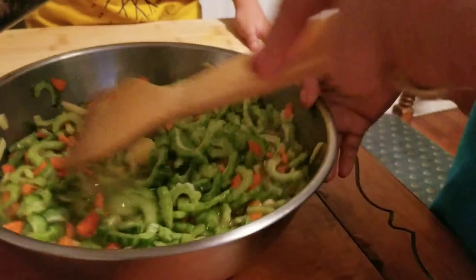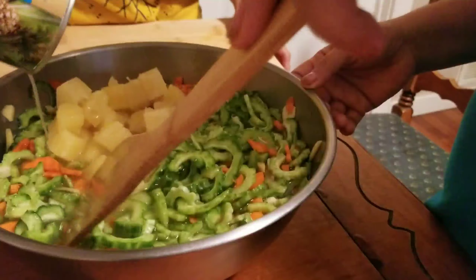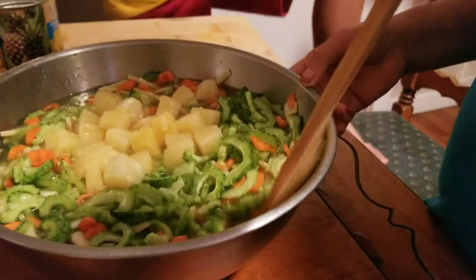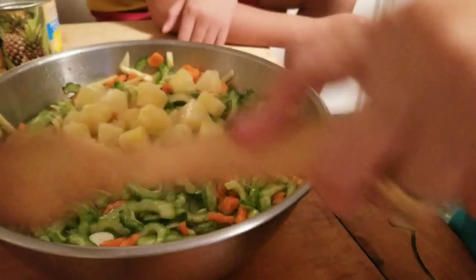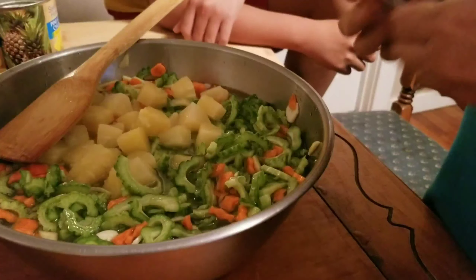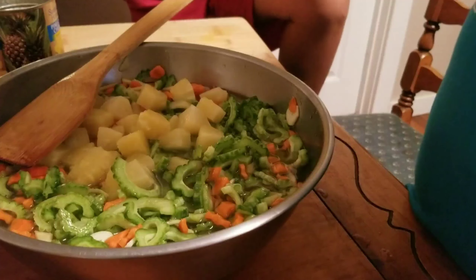And then add the pineapple. Mama, why do we have to add pineapple? Because pineapple, it makes it tasty.